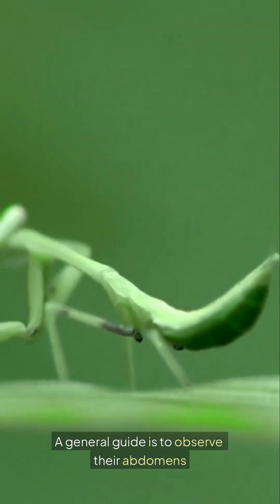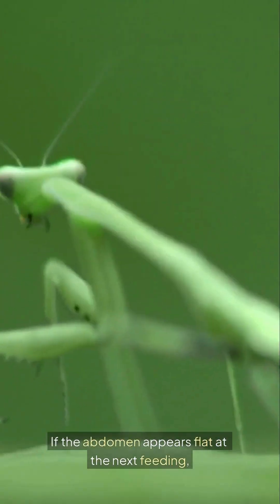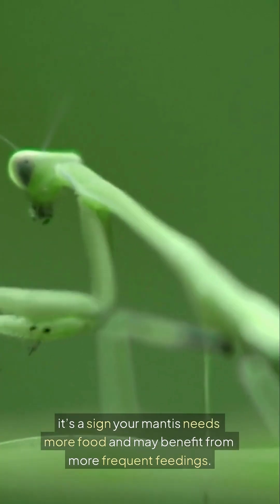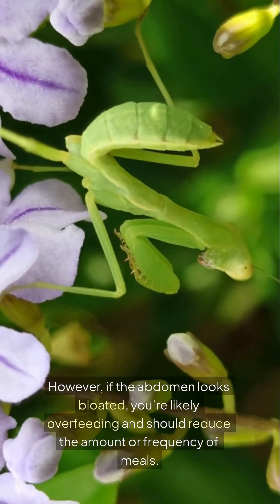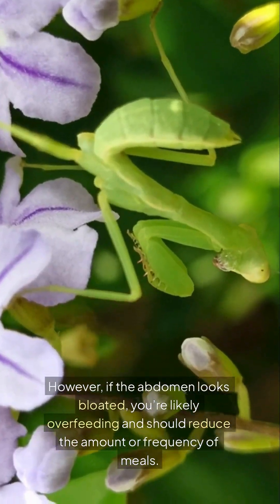A general guide is to observe their abdomen. If the abdomen appears flat at the next feeding, it's a sign your mantis needs more food and may benefit from more frequent feedings. However, if the abdomen looks bloated, you're likely overfeeding and should reduce the amount or frequency of meals.